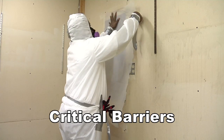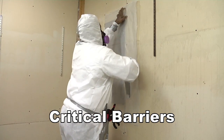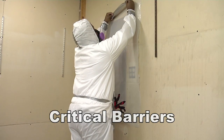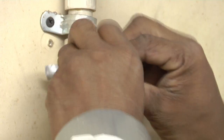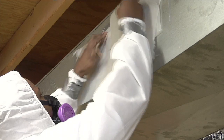Cover windows and doors with two layers of poly and duct tape. Critical barriers are applied to all openings in the enclosure to prevent air flow into and from the enclosure. Cover all of these places: windows, electrical outlets, light wells where lights were taken out, air vents, doors, and pipe chases where pipes go through a wall.